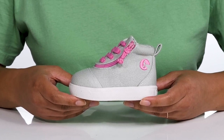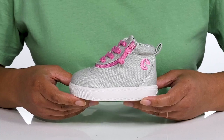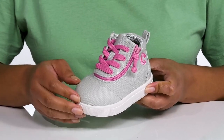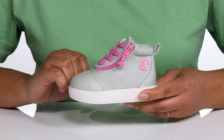Add style and function to your child's everyday wear with these sneakers by Billy. These are part of Zappos Adaptive Footwear Collection, and they feature a man-made upper with a functional lace-up closure to give them a secure and custom fit, and a pull loop at the back of the ankle to assist with on and off.